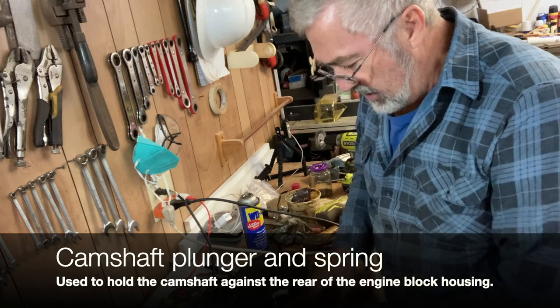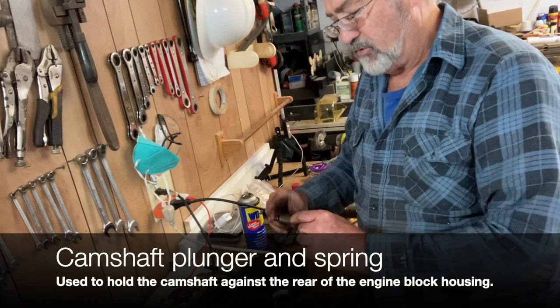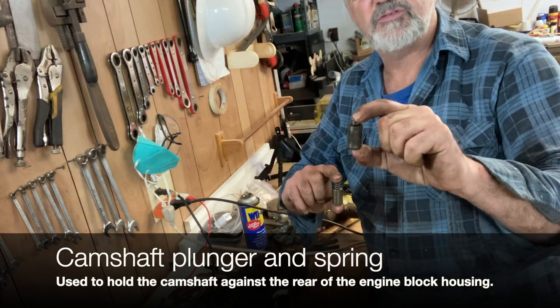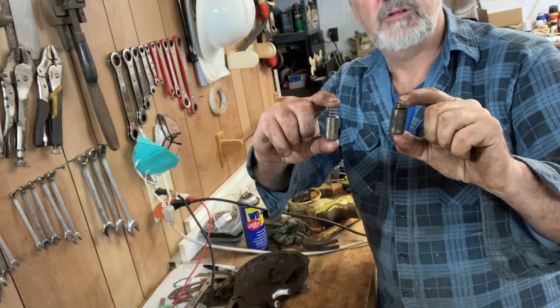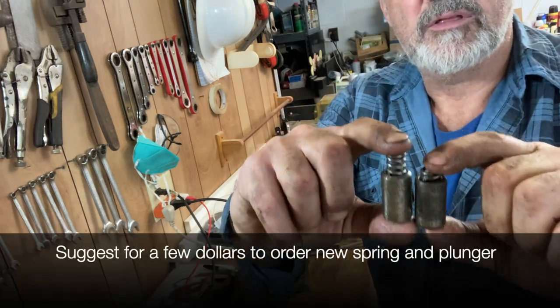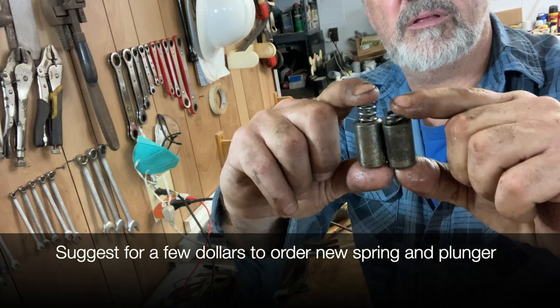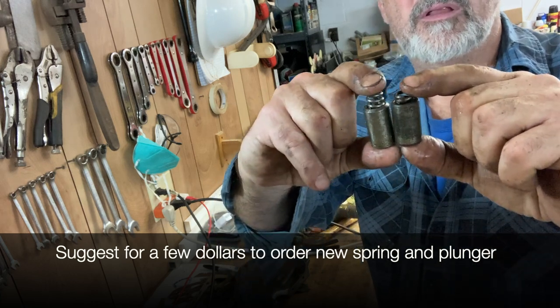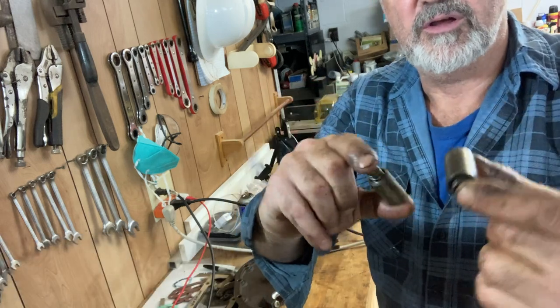I got to wondering about this little plunger and spring that pushes against the camshaft, so I went ahead and ordered a new one. Looking at them — this is the old one and this is the new one. Look at the height difference. I'm thinking this spring on the new one is different and it's going to push further out than the old one does.